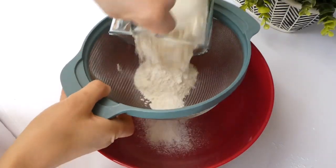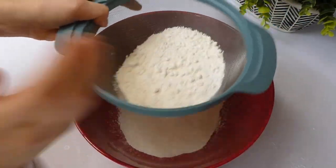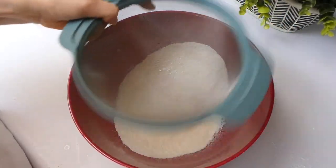Right here with my little sifter I am just going to sift those dry ingredients we just measured out into this large bowl right here, and then I'm just going to set it aside and work on my wet ingredients.